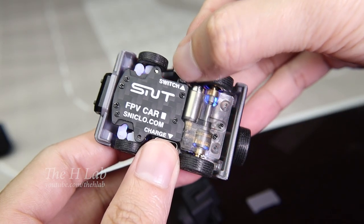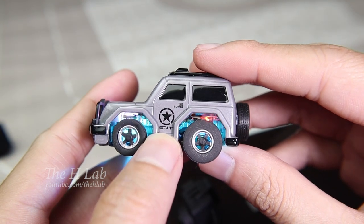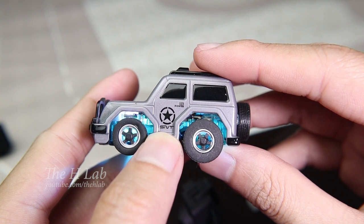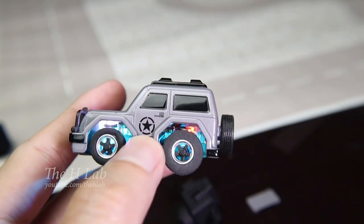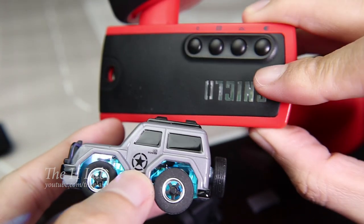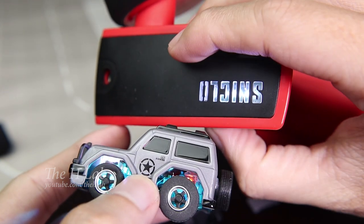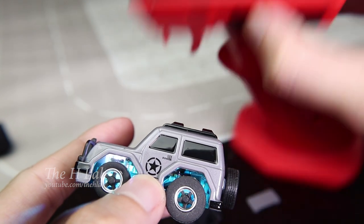To connect the controller to the car, turn the car on and wait for about 8 seconds until the LED light flashes quickly. Then turn the controller on and press and hold the setup button. They are bound together when the logo flashes like this.